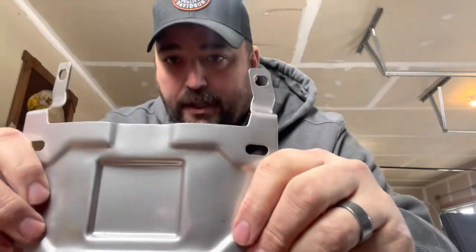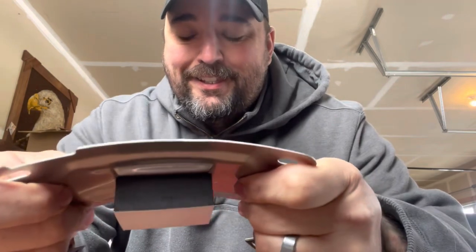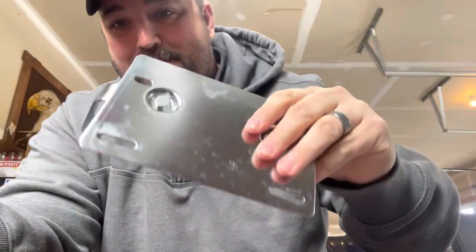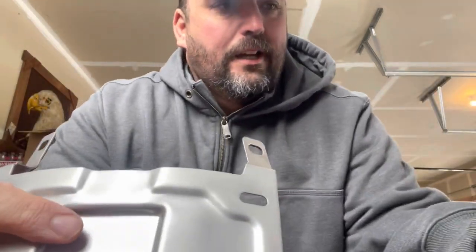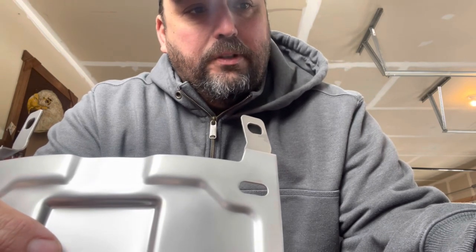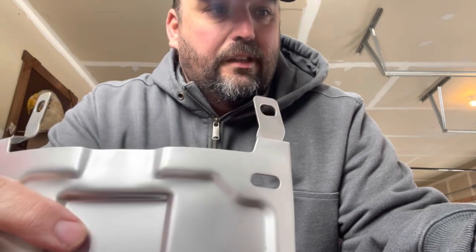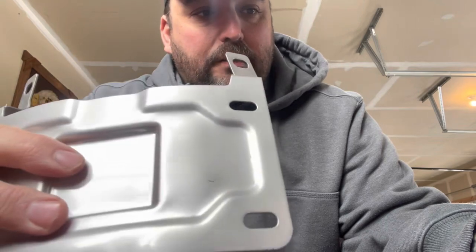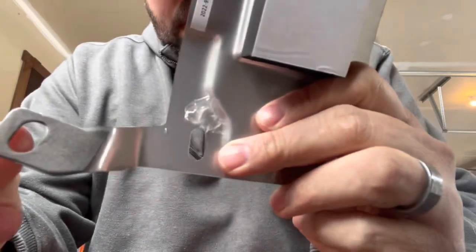This is what it looks like out of the package — substantially lighter and not as thick as the old one. On the back it lists fitment: I have a 2012 Ultra Limited. This fits from '91 to 2013 all Electra Glide Classic, Electra Glide Standard, Electra Glide Ultra Classic, Ultra Limited; '91 to '13 Road Kings; '86 to '17 Heritages; '93 to '96 Deluxes — with flat-style OEM turn signals.